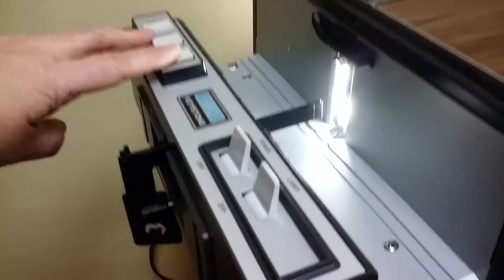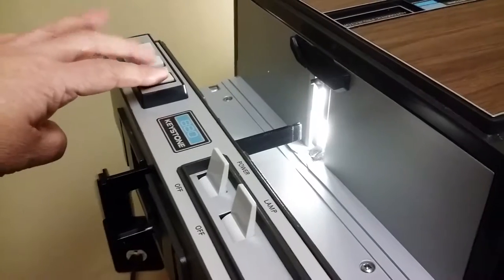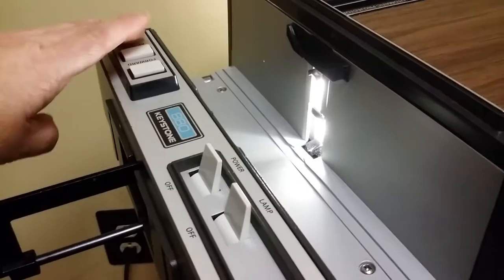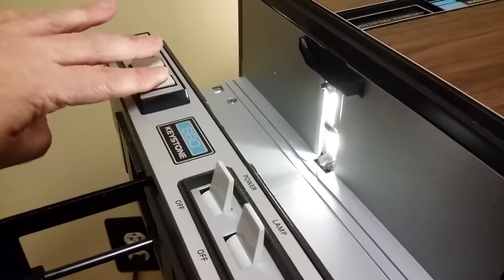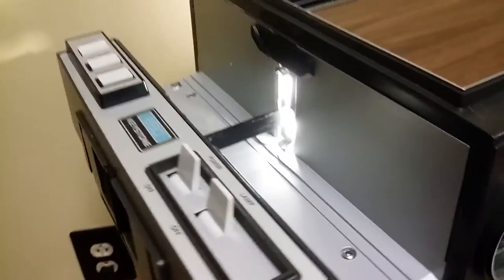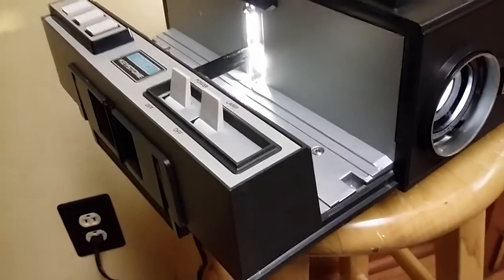There's this bar here - it pulls in and out. Everything seems to be in really good working condition. There's the timer in the back.